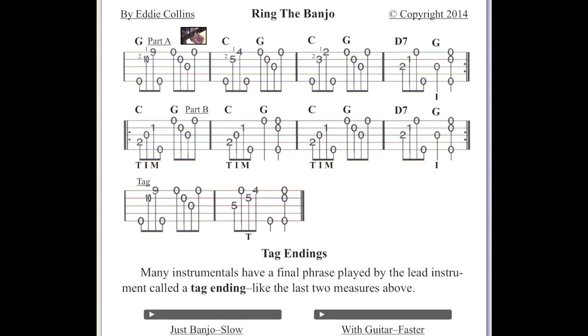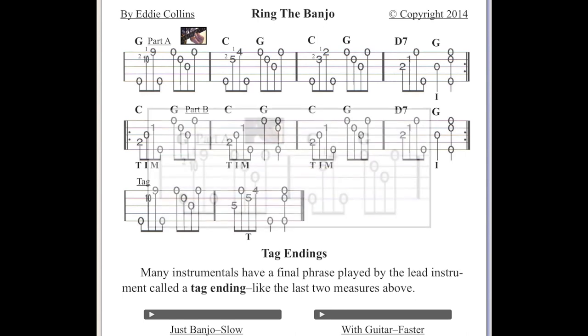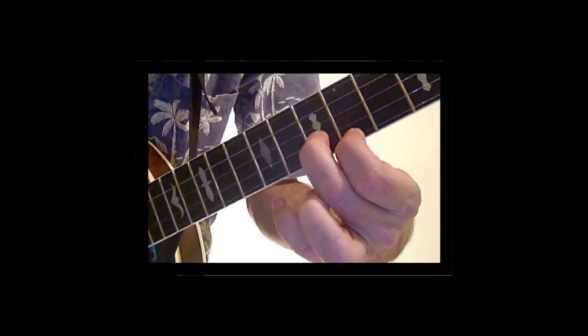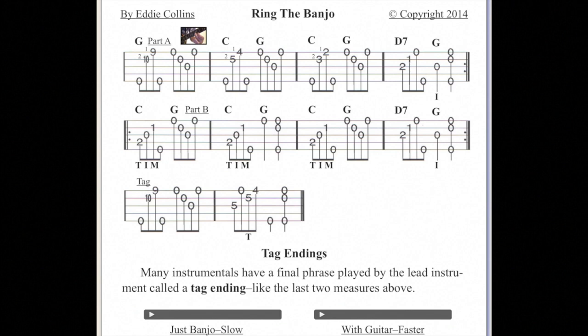Here's the tab for the solo I performed. The tiny numbers one and two suggest the left-hand fingers to use. If needed, you can tap on the photo to get a larger visual image. The sound bars at the bottom of the screen demonstrate each song at a slow then faster speed.